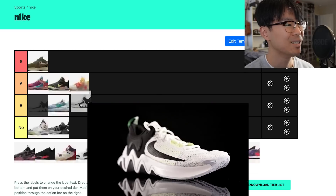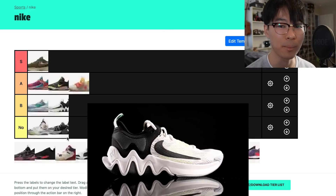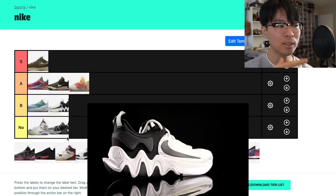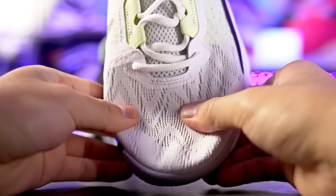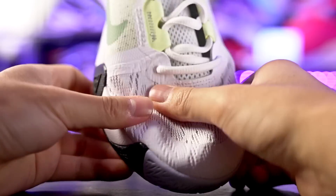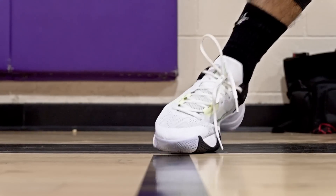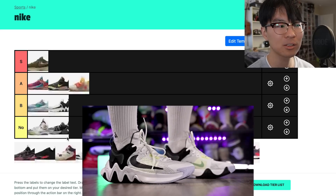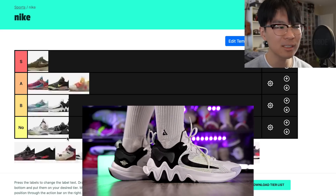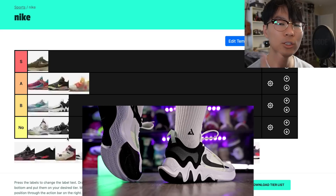The Giannis Immortality 2 is a B-minus. The Immortality 1 was amazing, but with the 2 they switched up the material to a very open, non-supportive mesh. Even for me doing lateral movements, my foot did not feel contained in the footbed and would come out a lot. The traction also wasn't as good — it feels like they changed the rubber compound. Because of those reasons plus the lackluster cushion, it's in B tier.